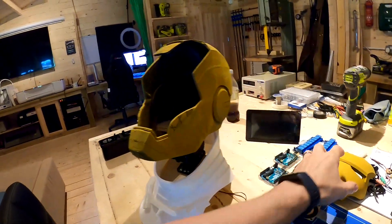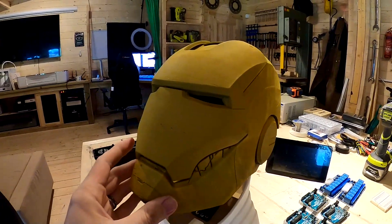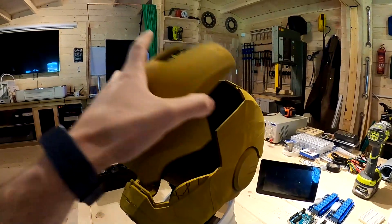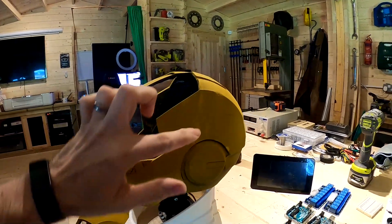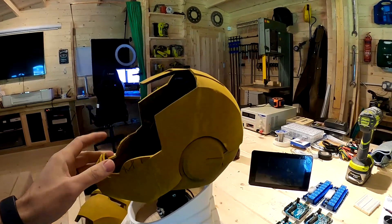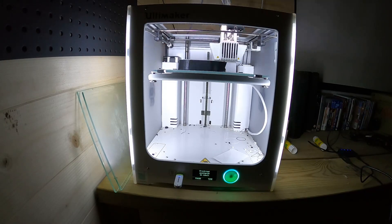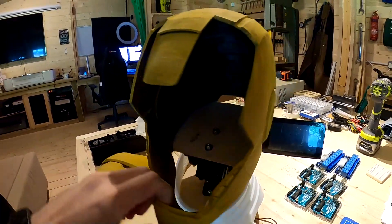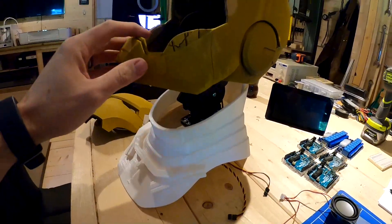We've 3D printed the helmet and the faceplate. It's yellow at the moment because I've put some primer putty on there — it still needs a lot of work and touching up to look nice. You can see the join lines because my 3D printer is quite small, so I had to print it in four parts. I've added a servo control on the inside so it will go up and down and backwards and forwards, and I've printed the neck piece here as well and mounted it all together.